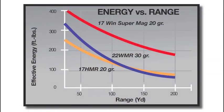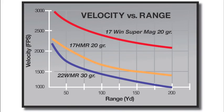The 17 WSM with a 20 grain bullet has more energy at 200 yards than a 17 HMR with a 20 grain bullet at 75 yards. The bullet velocity at 200 yards of the 17 WSM with a 20 grain bullet is about the same as the 17 HMR with a 20 grain bullet at 50 yards.